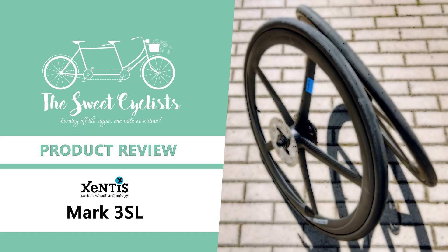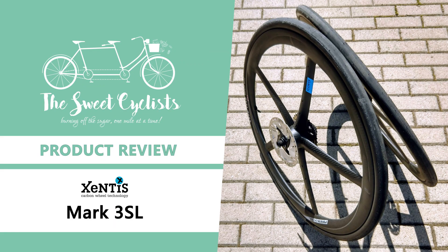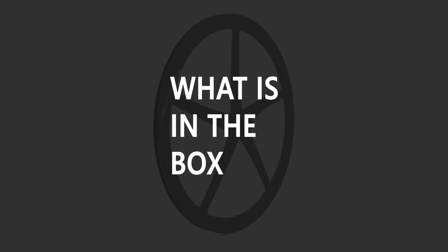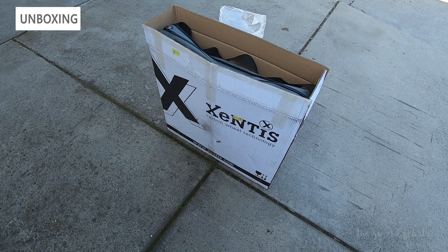Thanks for tuning in today — we're going to be reviewing the Zentes Mark III SL road cycling wheels. If there's one upgrade every cyclist lusts after, it's the carbon fiber wheel upgrade. Carbon fiber wheels are lighter, faster, and more aerodynamic than traditional aluminum wheels.